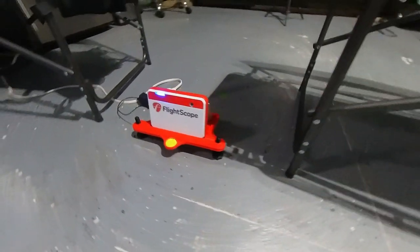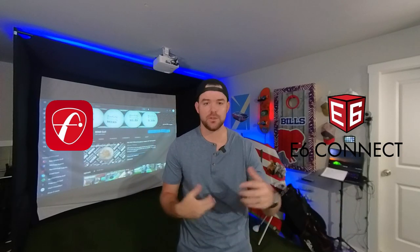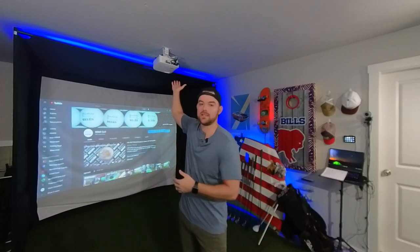I picked up a stand off Etsy for $42.99. My garage floor is slightly sloped, so I needed a solution for that — this stand is perfect for it. With the Mevo Plus you also get their app, FS Golf, which lets you track your data, and you get an iOS version of E6 Connect with a few courses so you can jump right into practice and play on the simulator.